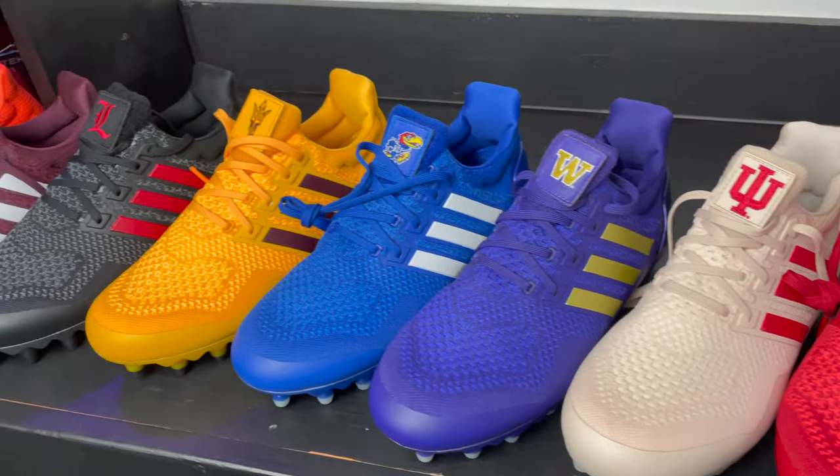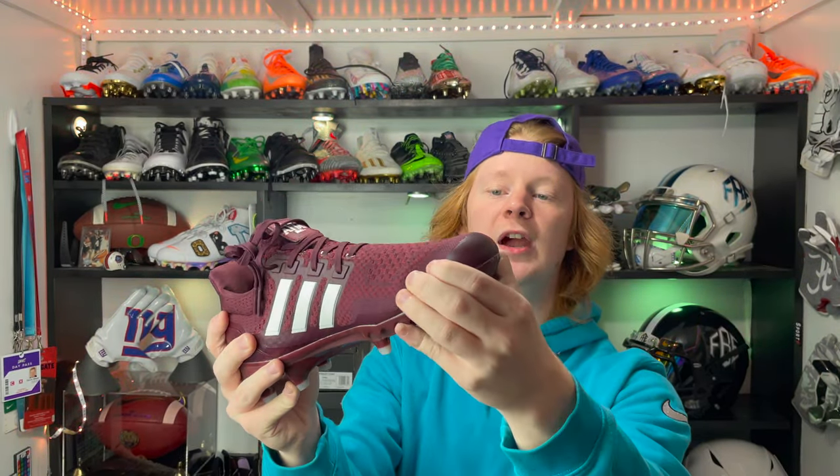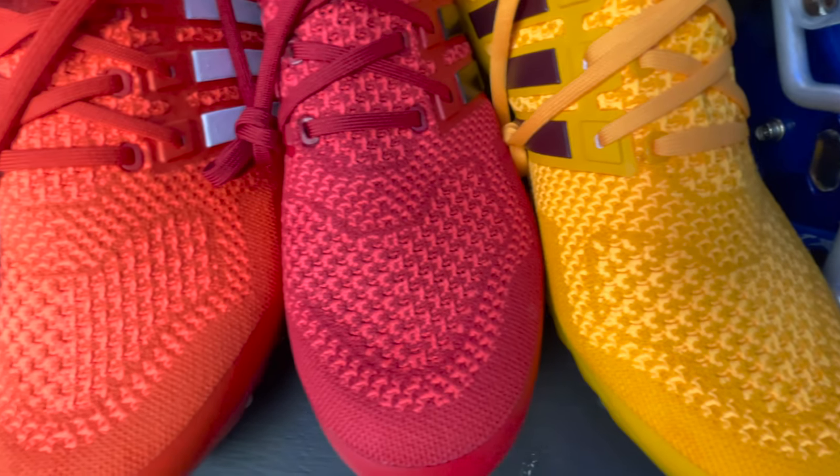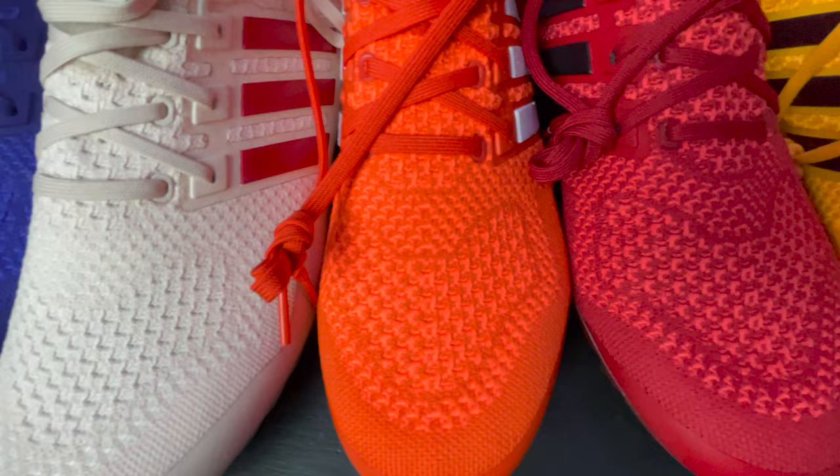Now let's talk about durability. Although I haven't really been able to put these cleats to the test, I feel like they're a durable football cleat. They've got these smart overlays on the front that protect from initial chipping and scraping, and it also has a really tough Primeknit upper that's just really strong — I can't see that tearing easily. Overall it just looks like a really well-constructed football cleat with not many places where it could go wrong.